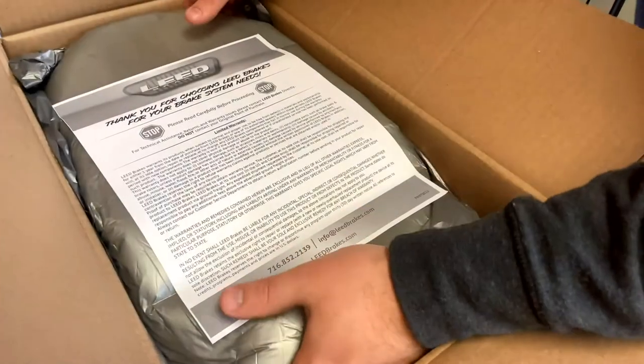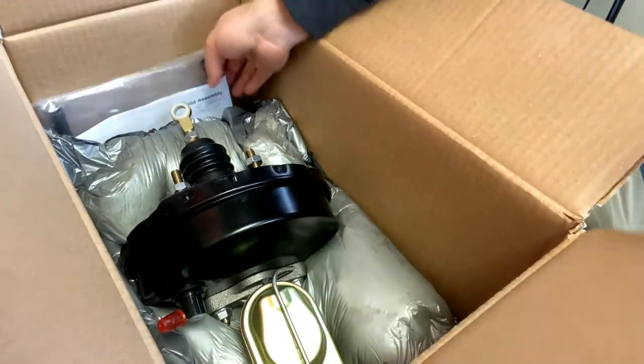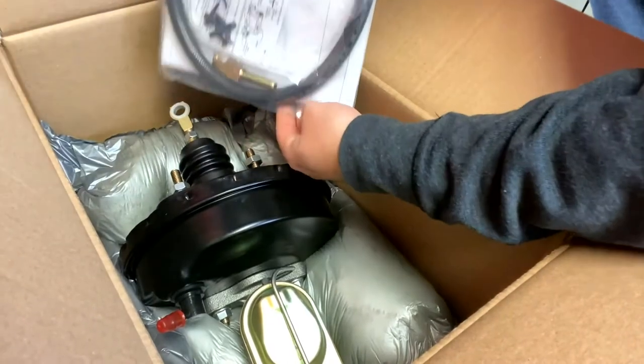Let's take a closer look at our hydraulic kit for 1971 to 73 Ford Mustangs. This kit is designed as an upgrade for factory power brake cars and gives a nice factory look.